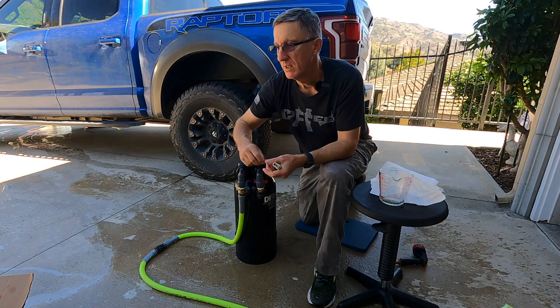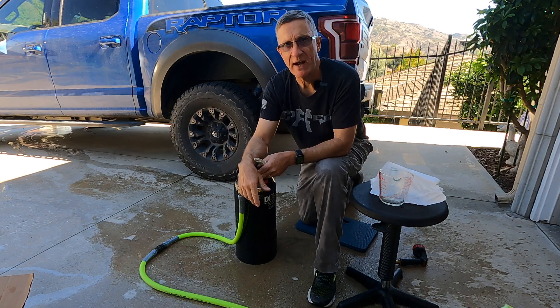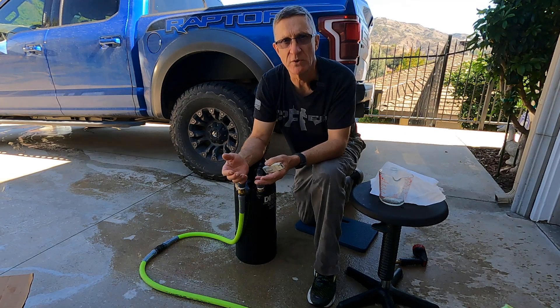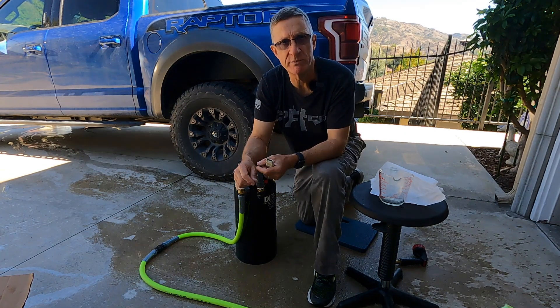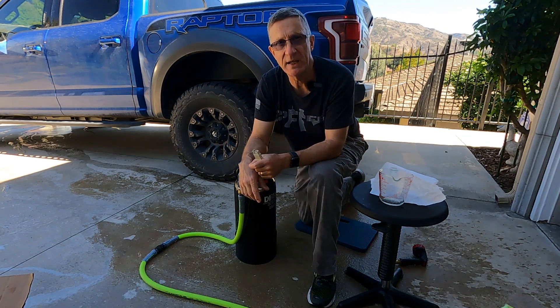Enjoy. Get out there and clean your water and have safe travels. I love the fact that I'm getting all this great input and good suggestions — thank you very much. I appreciate all of you subscribing. Tell a friend or two, and I'd love to hear back from you. Take care, safe travels.